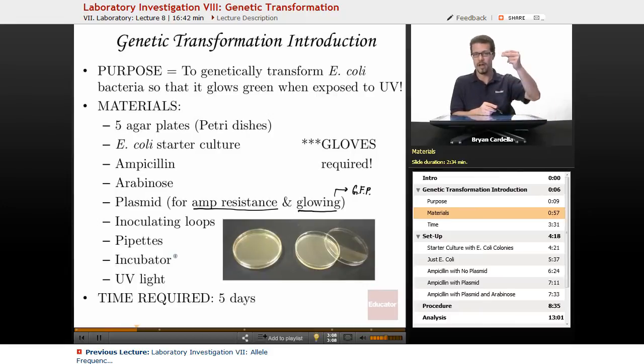Pipettes are used to transfer materials from the vials — the ampicillin, arabinose, et cetera — and medicine droppers serve the same purpose. An incubator is used to heat the plates to a certain temperature, which maximizes bacterial cell division and speeds up the lab. Finally, a UV light is needed for visualizing the green glow.